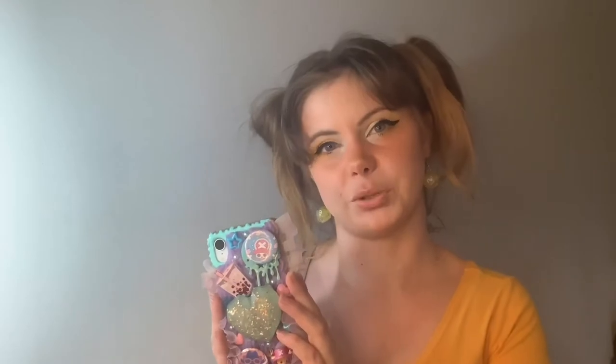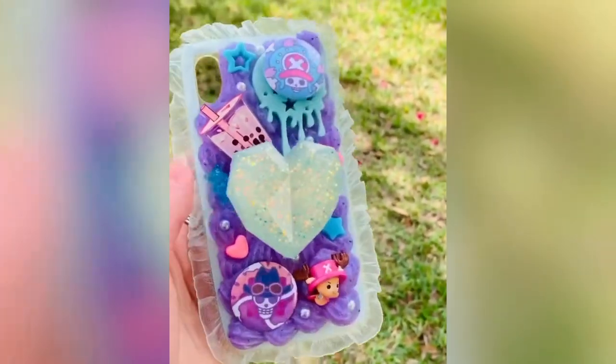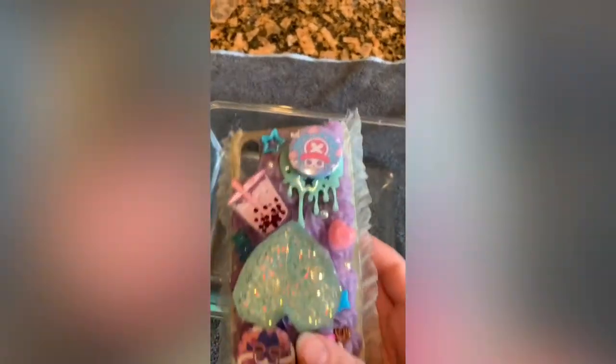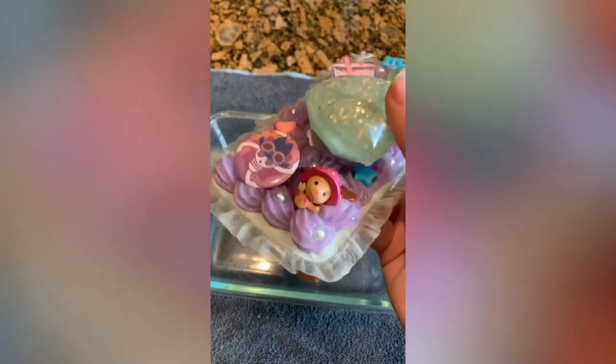So without further ado, I will now show you how I cleaned my phone case and how you could do it too. This is what the phone case looked like before — when I first made it, it looked nice, fresh, and beautiful. You're going to see what it looked like right before I cleaned it. Not too bad. It didn't get really gross. I did rip off a little bit of the lacing — this was the first time I did lacing in a phone case.